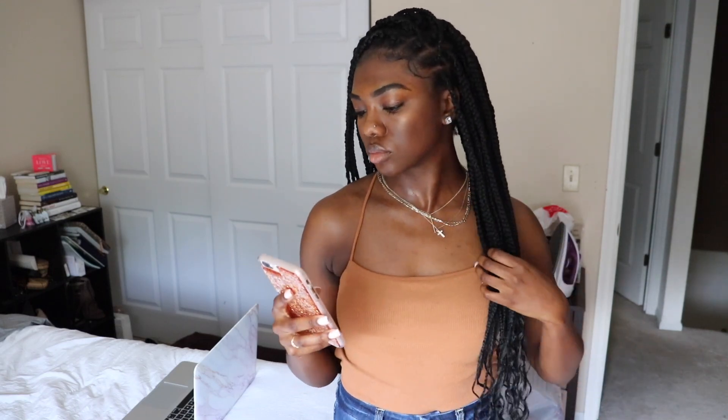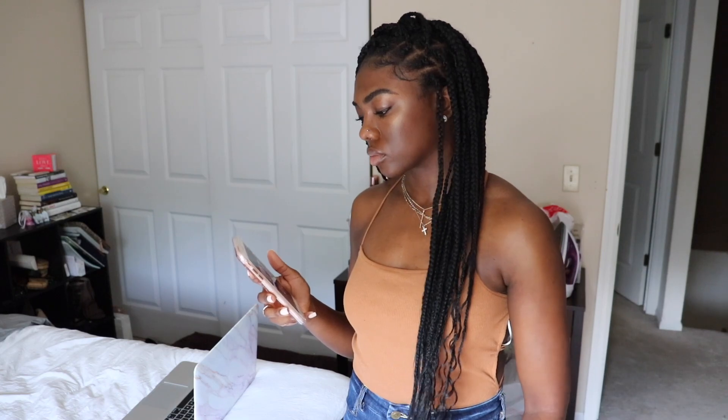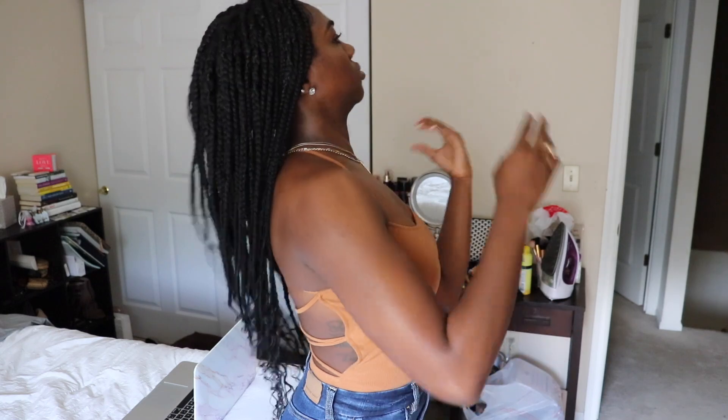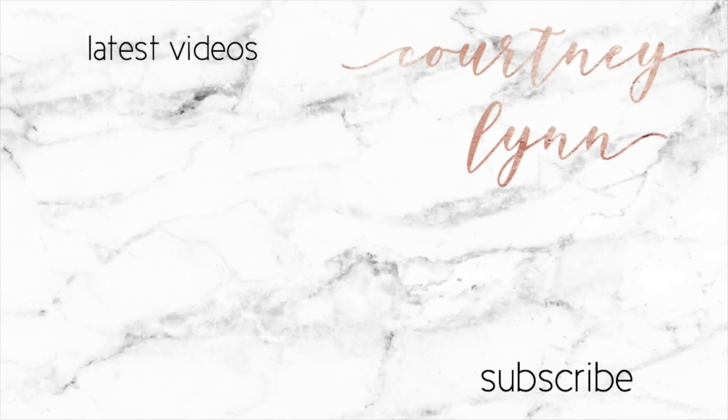A few days later I was easily able to swoop my edges and I've been getting so many compliments on this hair. Anything I mentioned in this video will be down below in the description box. If you enjoyed this video or want to try out these braids, please comment below and give this video a thumbs up. If you aren't subscribed to my channel, make sure you subscribe and hit the bell so that you're notified every time I post.